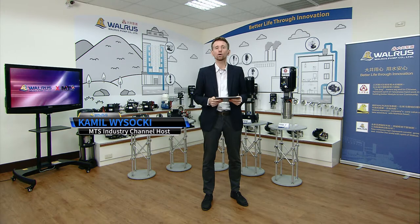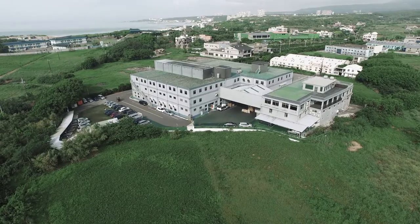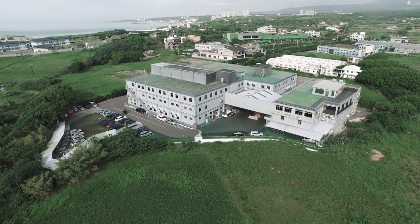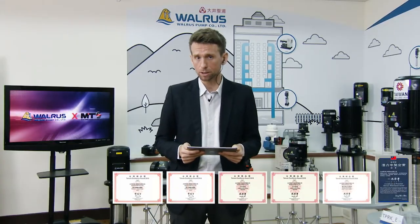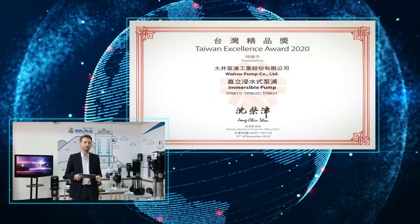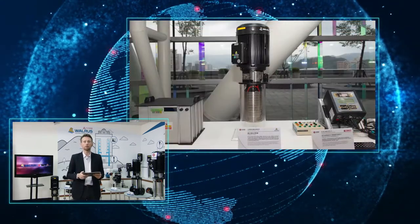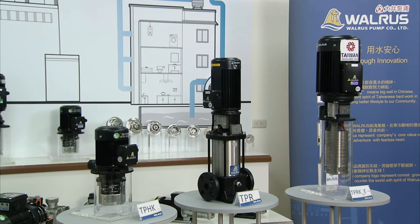Welcome to another MTS Industry Channel production. It's Walrus time again and today we're in Taichung, the heart of Taiwan's machine tool industry. Walrus Pump not only manufactures in-house pumps at their headquarters in Taipei, but also has a wide range of models for industrial applications. The company has been awarded several awards, including the 2019 Potential Middle Stand Award and five Taiwan Excellence Awards. Today we showcase the TPRKE Series Immersible Pump, which won the Taiwan Excellence 2020 Award. Let's find out more about its key features with Simon Yen, Manager of the Sales Department at Walrus.